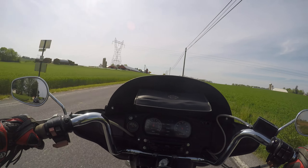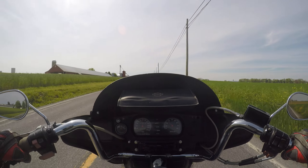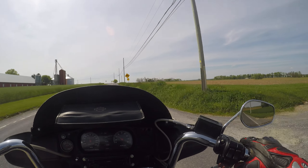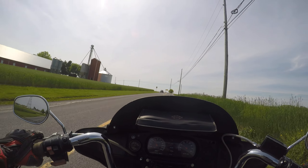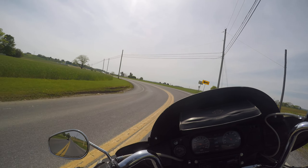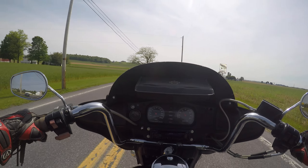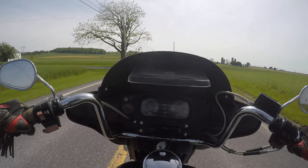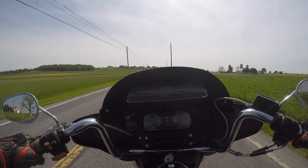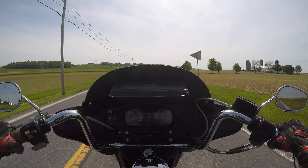This thing has no problem cruising at 60 miles an hour. Feels nice and smooth. You can hop on this thing and take a big trip around — take a trip across the country, wherever you want. That'd be pretty wild for someone to buy this thing in a different state, fly in, and drive it home. That'd be an adventure.